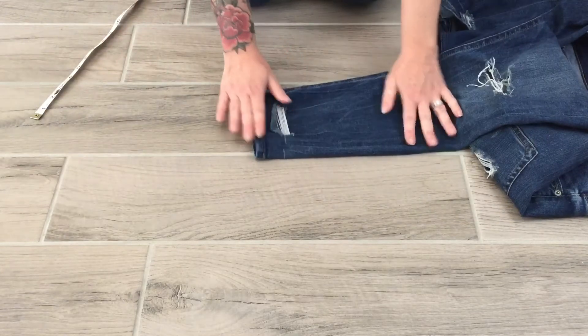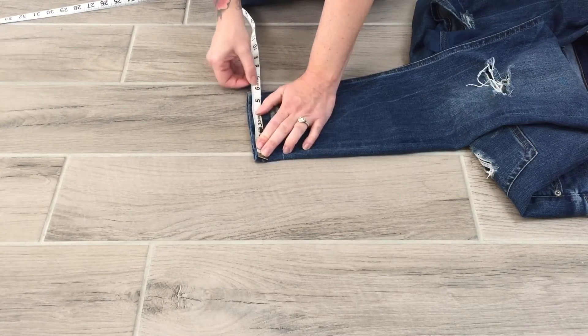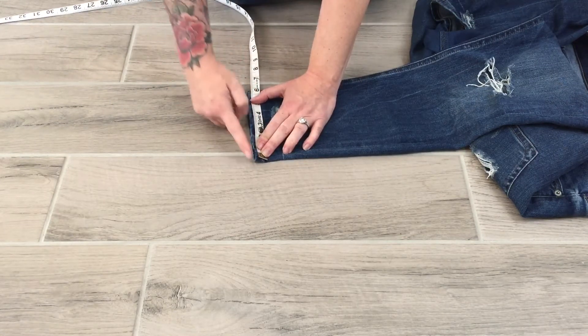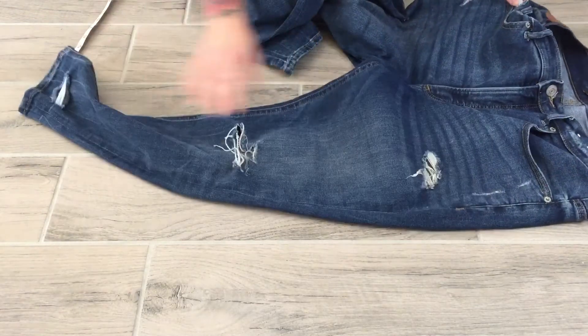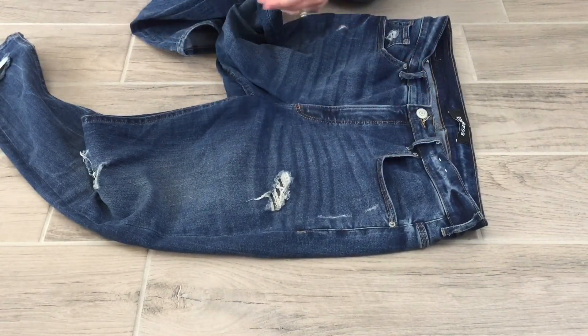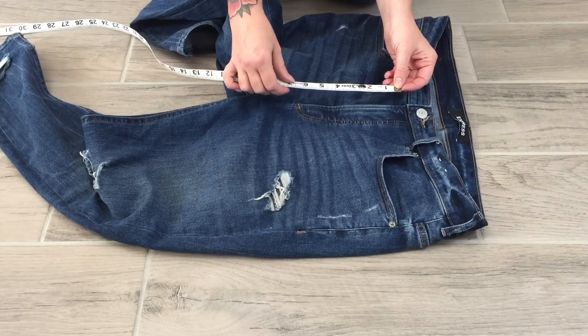The leg opening is measured at the hem. I pull the leg up, lay it as flat as I can, and measure edge to edge right along the hem of the denim — again on the half. I get six inches.